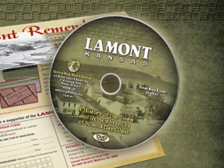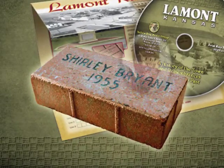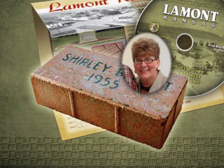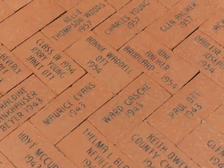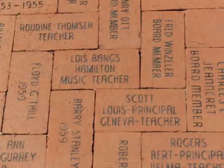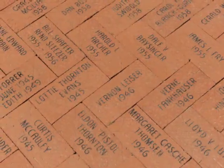Also offered for purchase were personalized bricks to be placed around the memorial. This was Jan Ish's idea. She contracted with Grow Memorial Engraving of Overland Park to purchase and engrave the bricks. She also placed the orders for the bricks and DVDs and served as the banker for the project.